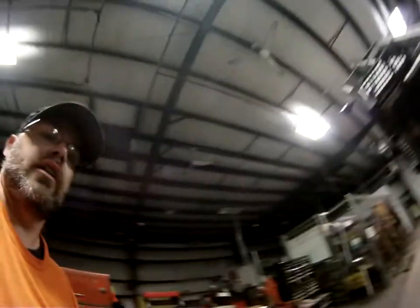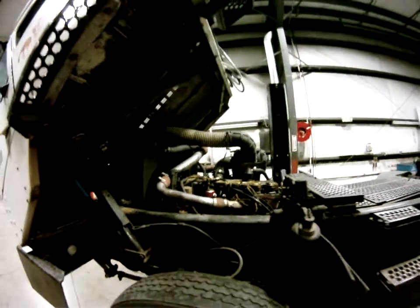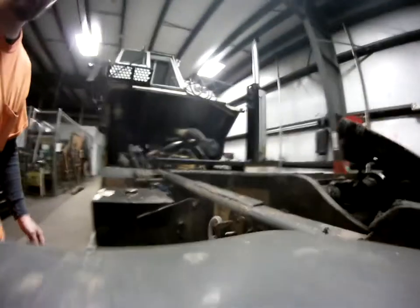Once it's raised, we make sure this bar right here pushes down. There it is — Caterpillar motor. We are cat powered; love them kitty cats. Now to put the cab back down, once again we pull this cable here and hit this switch.